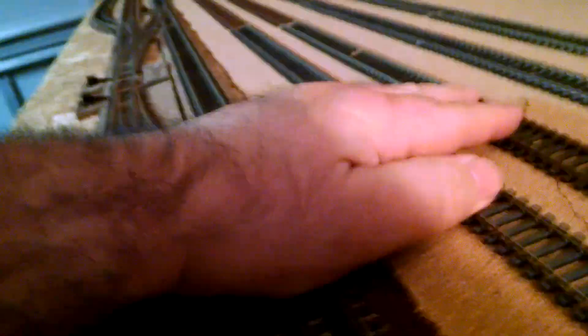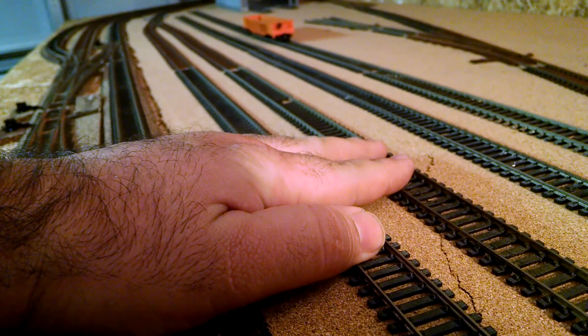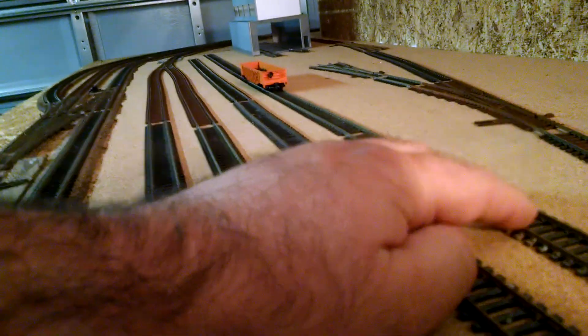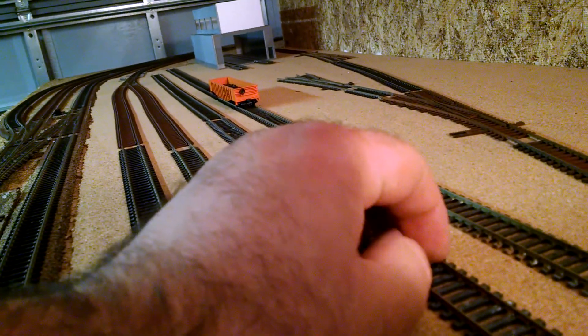Now these two are just for arrival to park the track, moving engines around, switching. And these two are my regular yard leads — I will have bump stops on the end of that, and that's going to hold my freight cars.